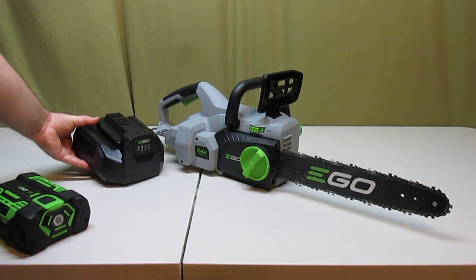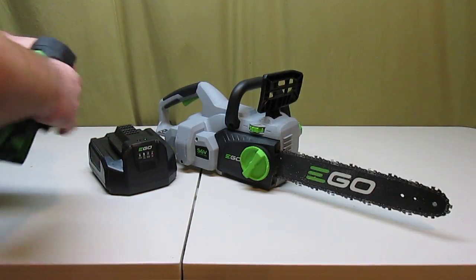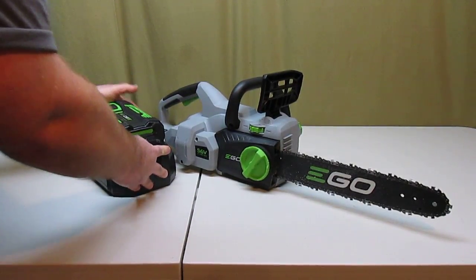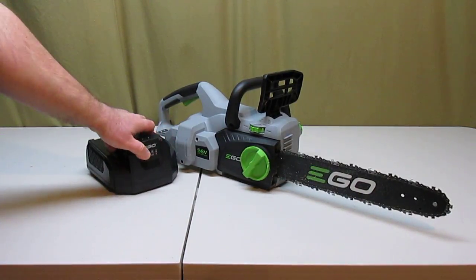It comes with the charger — the fully computerized charger with a fan built in. You just put the battery pack on there like that, push it in, and the lights will charge it up. And when it's done charging, the light's green and you can take it off.